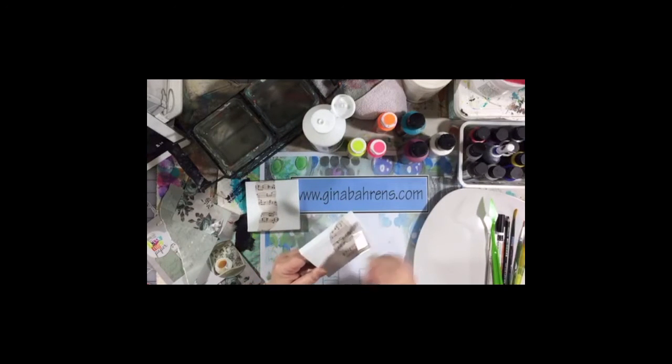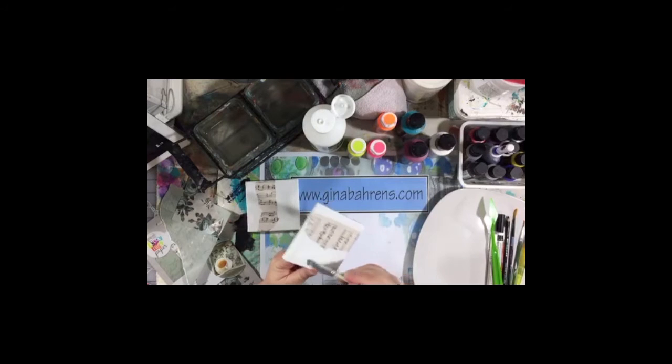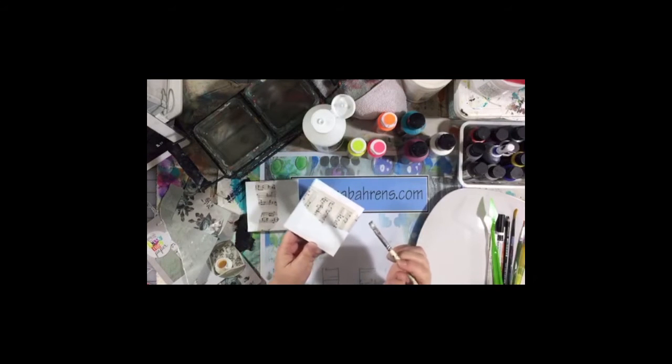I'll do my standard warning: anybody who's on here and going to post anything nasty or be troll-like, don't even bother, because if I don't block you, one of my art friends here will — because that's not what the rest of us are on here for.